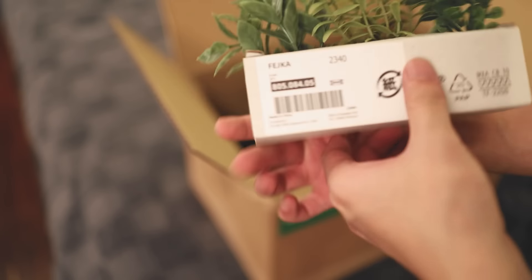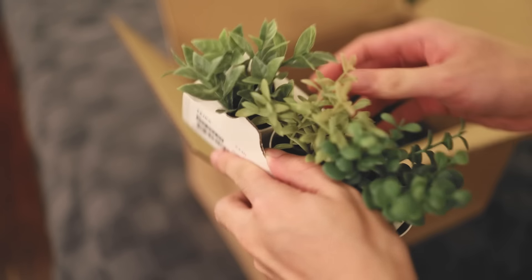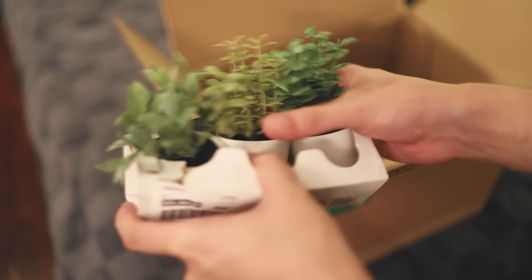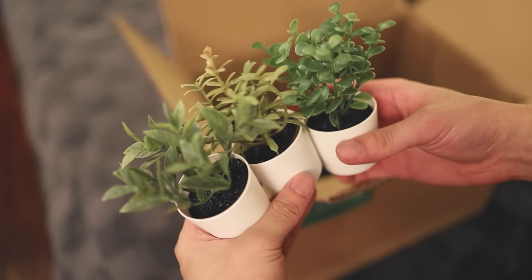I also bought these small potted plants for shelves or tables. Oh my gosh, they're so cute! They're like tiny little plants. I love them so much.